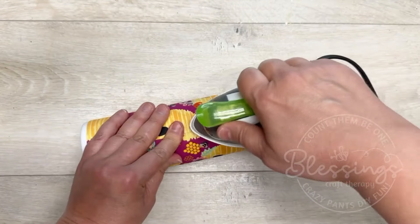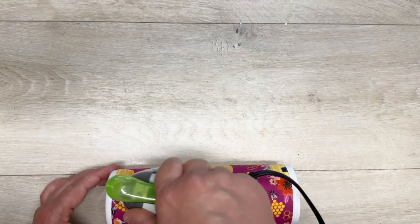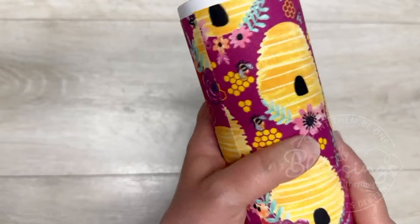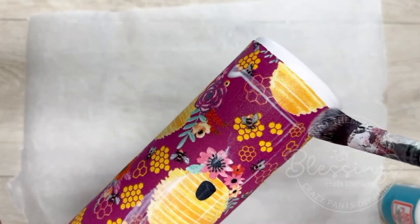I prepped my tumbler by sanding it and then wiping it down with alcohol. Now here we have our fabric. You can use a heat gun, but I didn't like doing that — I'm using my little iron instead, and it worked like a dream. I'm just ironing that fabric right on.